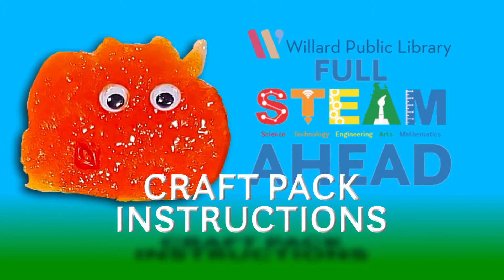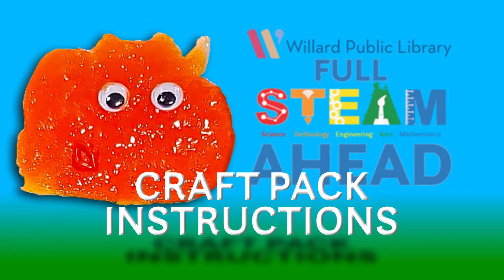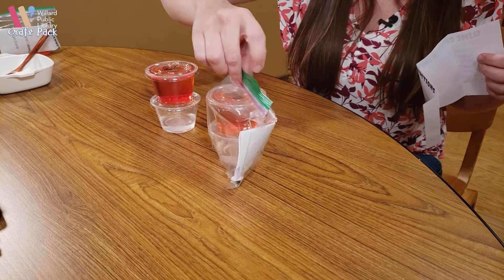Welcome to Willard Public Library Children's Department's Summer Reading Program Full Steam Ahead Craft Pack Instructions. This is your slime critter pack — these are all the things that will come in it.